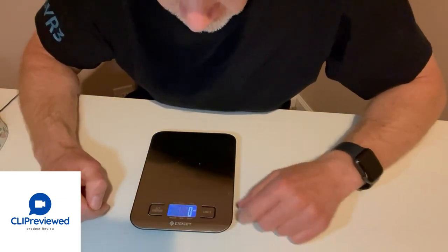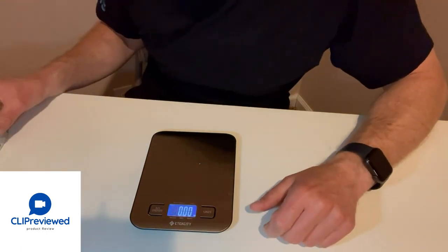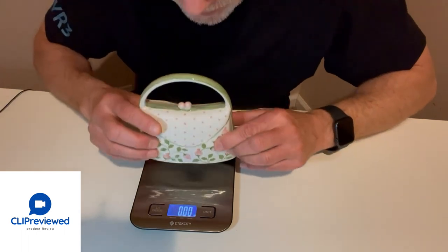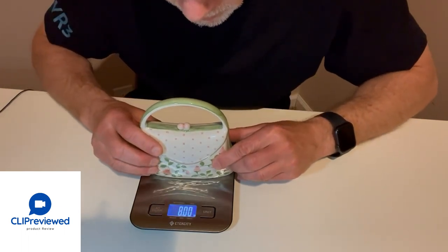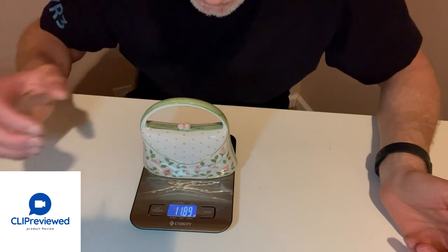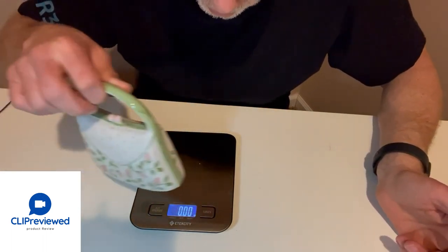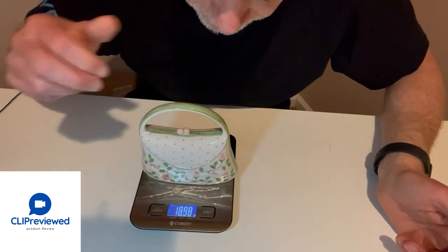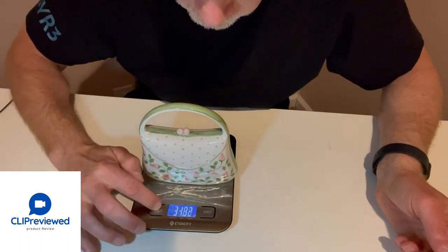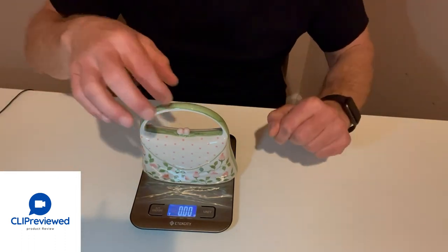Now it changes to milliliters, switch it again and now it's down to ounces. You can also do a tare — let me show you how easy it is. If I just place something on here — this is in ounces — lay it right there: eleven point eight nine ounces. Take it off and it zeros itself right out. You can also press the tare button, place an item on it, press it again and now it's zeroed to tare.